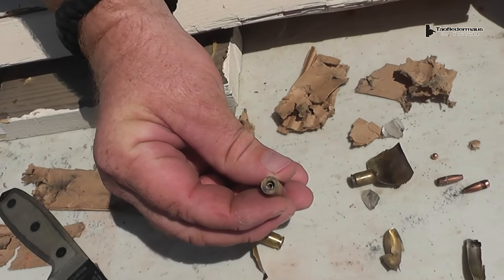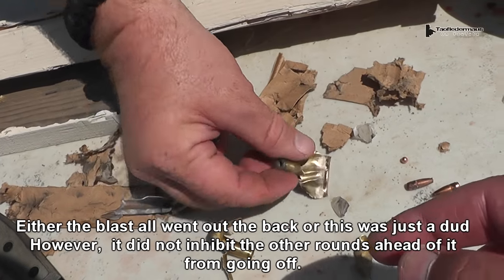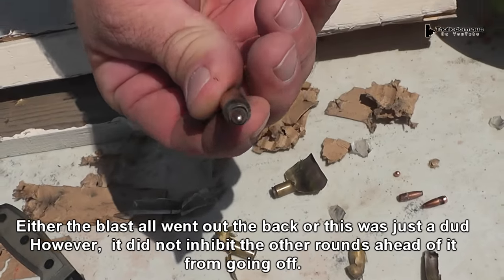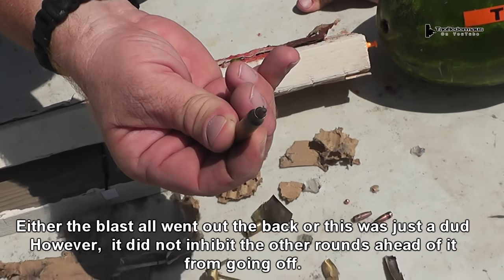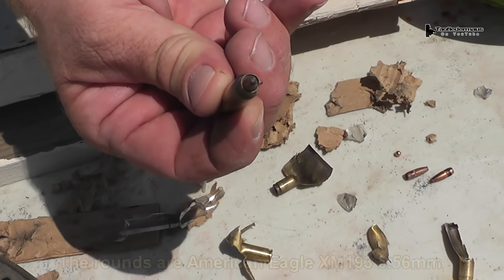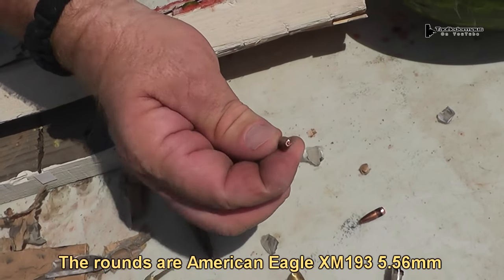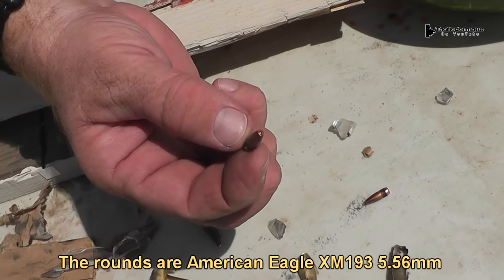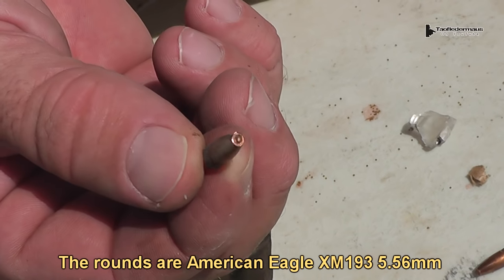One thing we were noticing is the primers blew out on some of these others. Show the bullet tip — that one did not go off apparently. On this one, the bullet has seated itself even deeper. It takes a little bit of force to do that, but as you viewers can tell, the bullet tip has actually been impacted, driven in like a nail. So it slammed forward into the round in front of it. This .223 caliber round actually has a blunted tip where it flew forward and slammed into the round in front of it — a lot of force there.